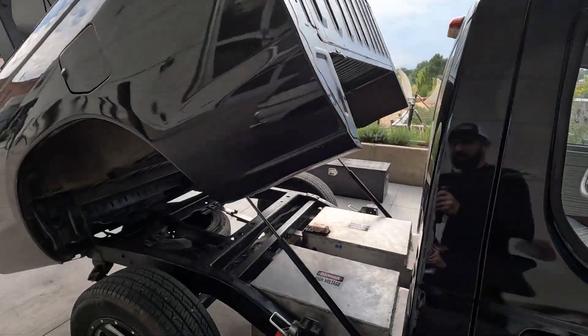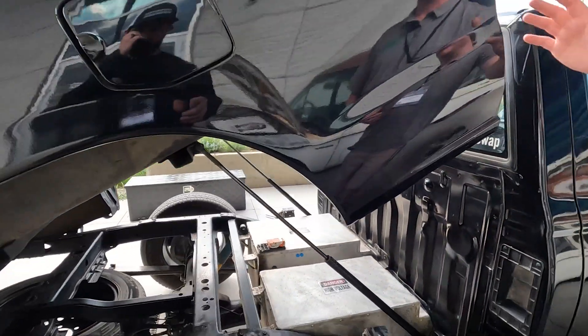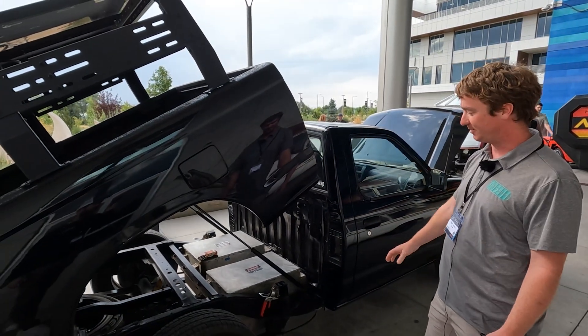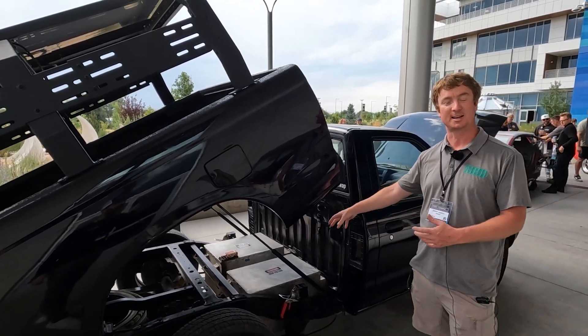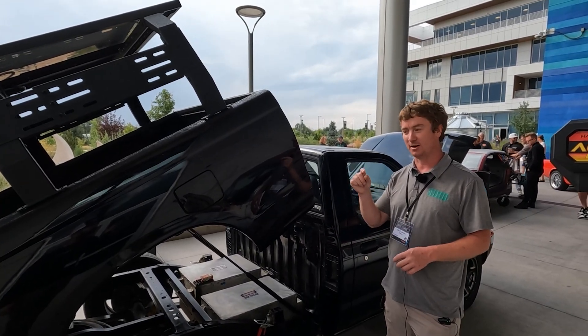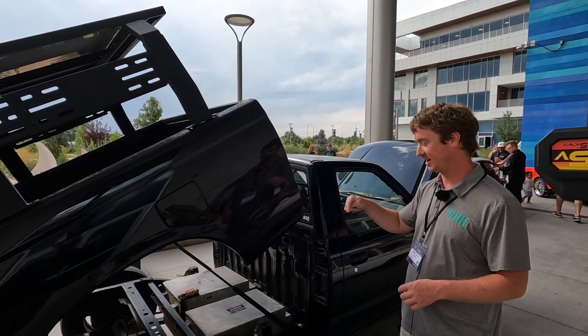The batteries are here under the truck bed in the rear, and the bed tilts up for access. The battery boxes, from when I designed them in CAD to when they fit in here, there was less than an inch of clearance on every side.